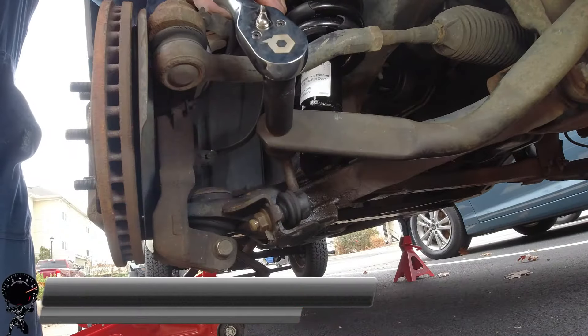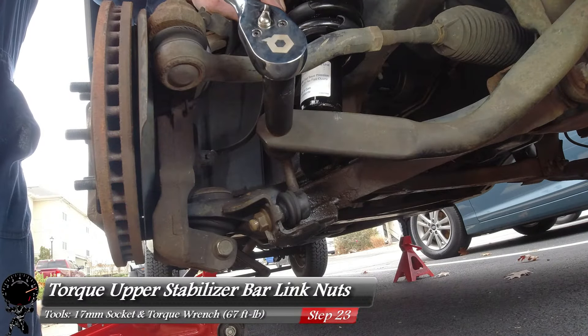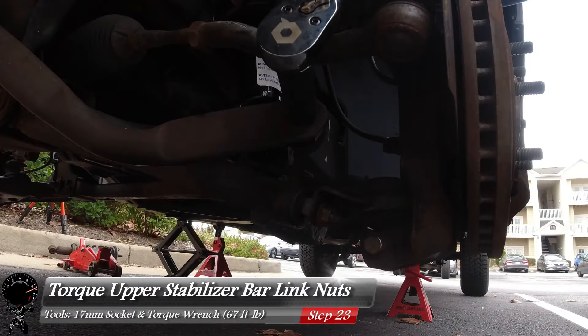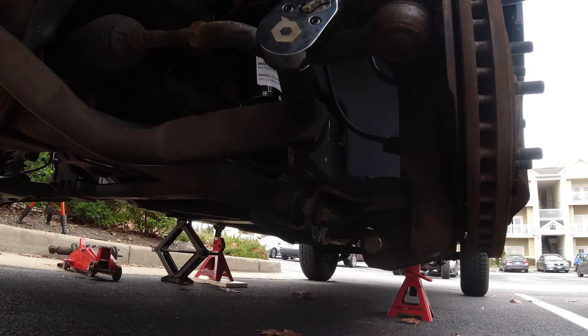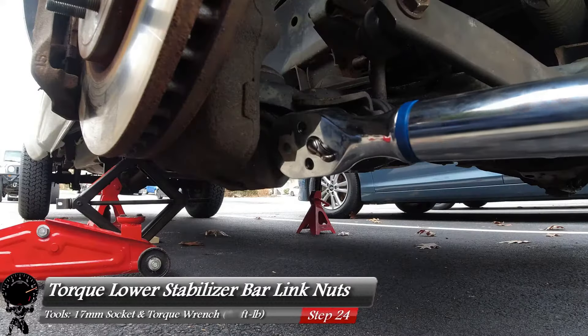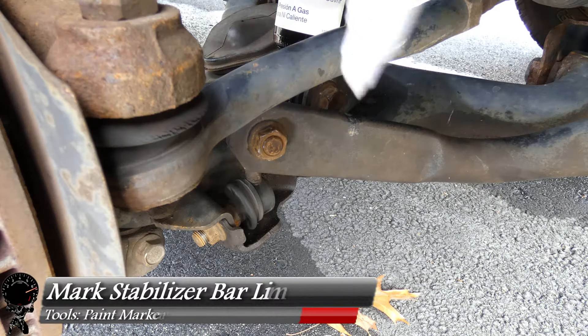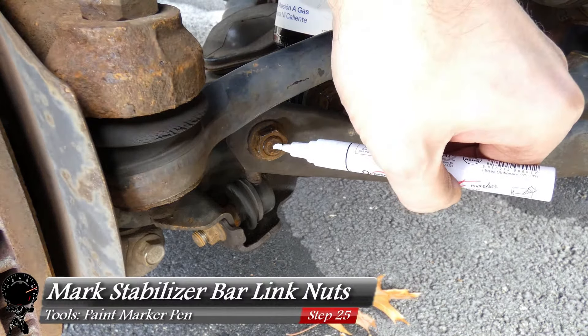With both links installed, torque down the upper nuts, then repeat the same steps on the lower nuts. With all four nuts torqued down, mark them with your paint marker pen.